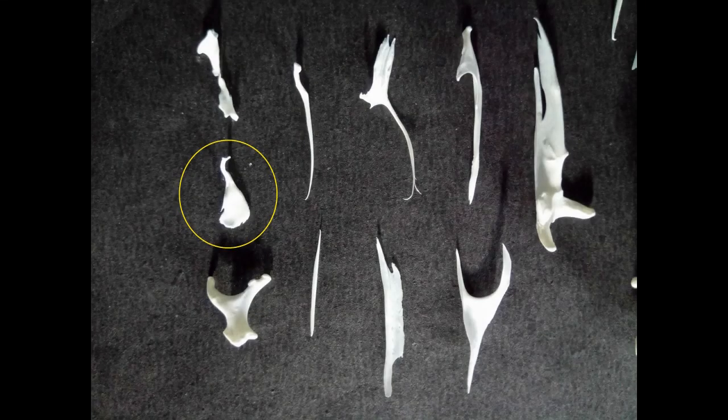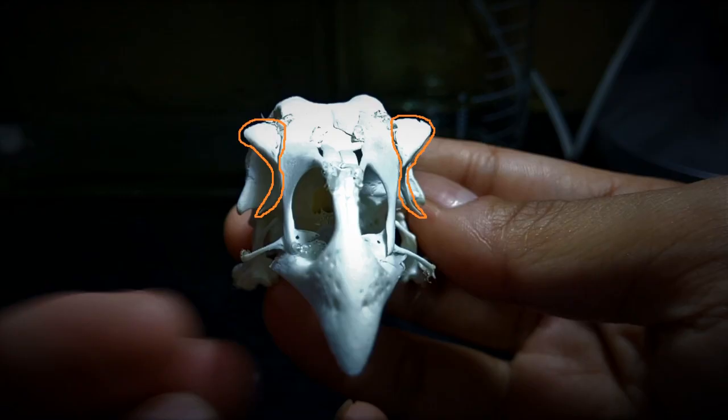Next, we have the lacrimal bones. These are shaped like Prince Rupert's drops and are attached onto the sides of the skull right in front of the eye sockets, as seen here. The tail-like tips of the lacrimal bones come at the front side and point downwards, as you can see.